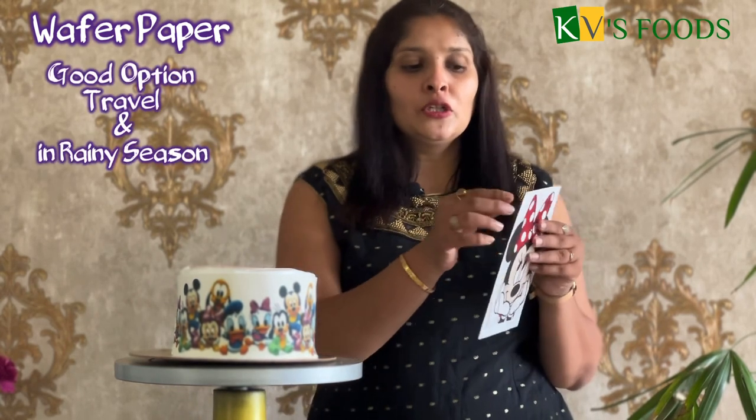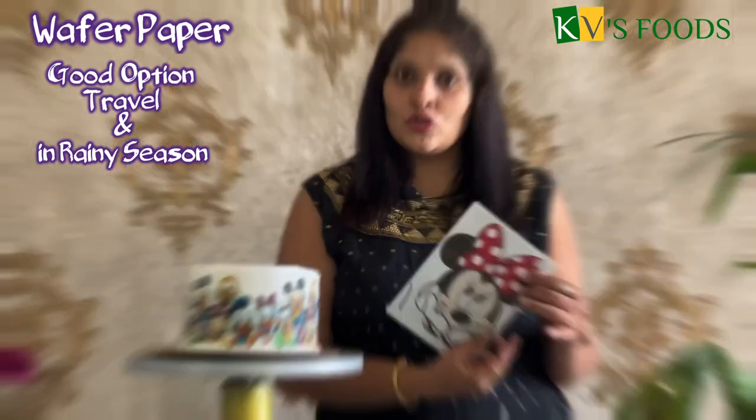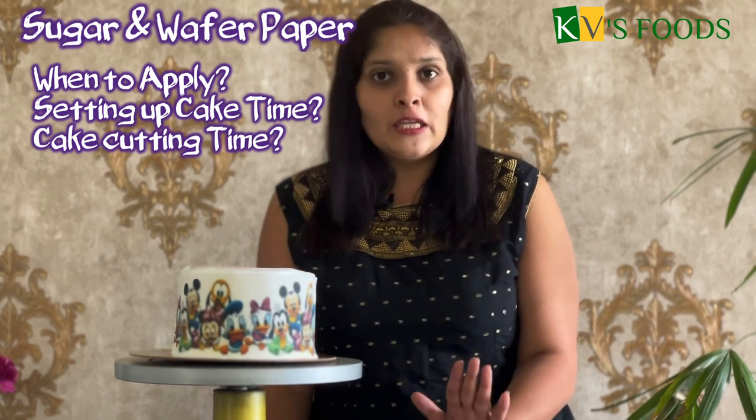For photo printing, the other option is wafer paper. Wafer paper is made from potato starch and is a 100% vegetarian option. The paper is available in different colors, but for photo printing it is usually white. It is available in A4 and A5 sizes. Unlike sugar paper, wafer paper is not a sticker — it is printed directly on the paper. If you have concerns about long-distance travel with sugar print, wafer paper is a good option.